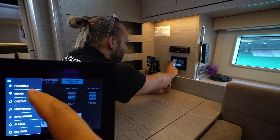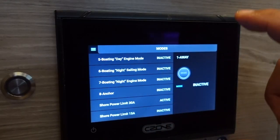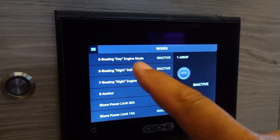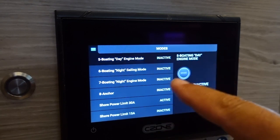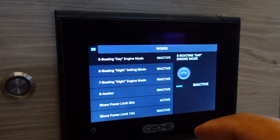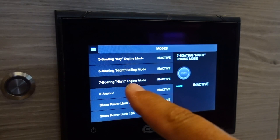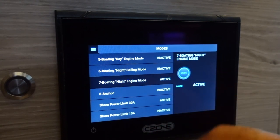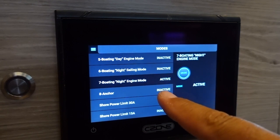Moving on to your modes — this is the easiest way to change the operational status of the yacht. You have a number of different modes: for example, boating day engine mode will ensure no navigation lights are running. If you engage boating night engine mode, your navigation lights for motoring will be on. If you activate anchor mode, it will deactivate night mode and turn on your anchor light.